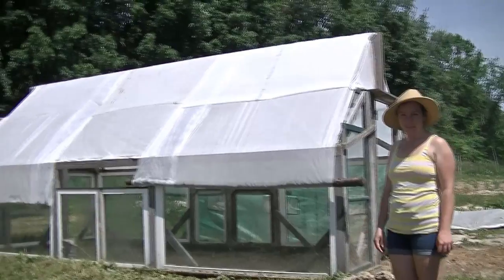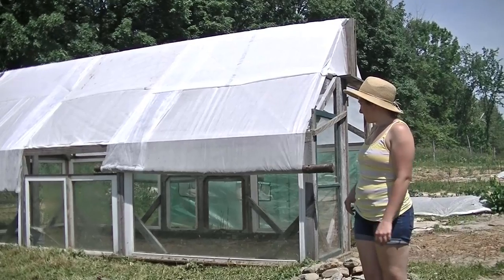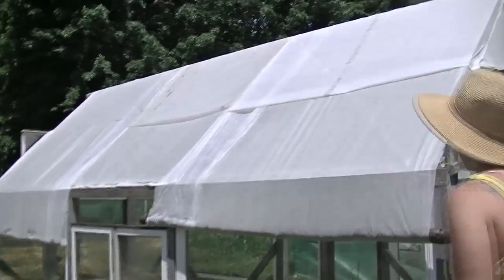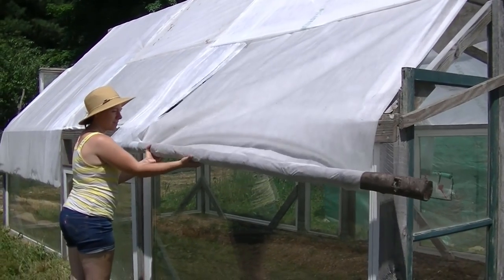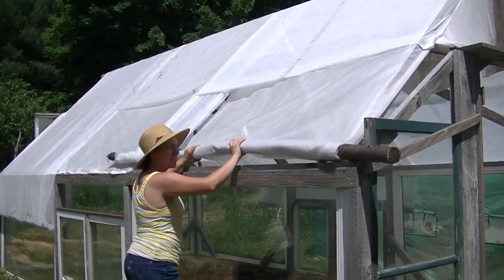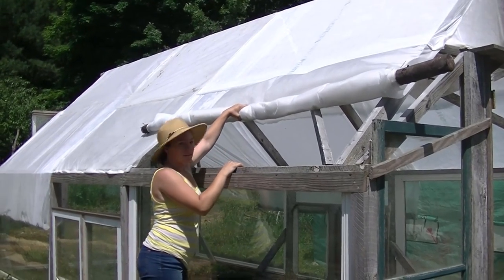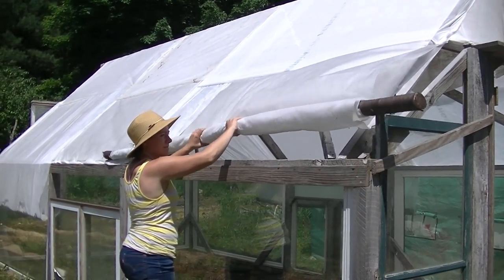This is our fancy new greenhouse. Somebody who used to live here built this greenhouse and put all these windows on it but there was no roof, so we just folded up Agrabond and draped it over the roof and stapled it. We put logs on the bottom part so that you can actually roll up the Agrabond and create more air flow into the greenhouse — it can go about halfway up. Then we used screws to hold the log so that it stays up and vents the greenhouse.